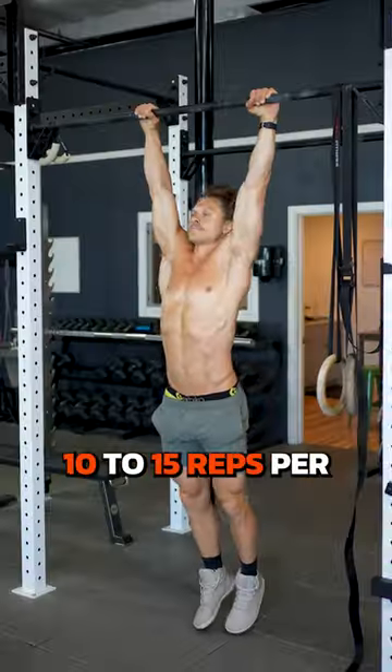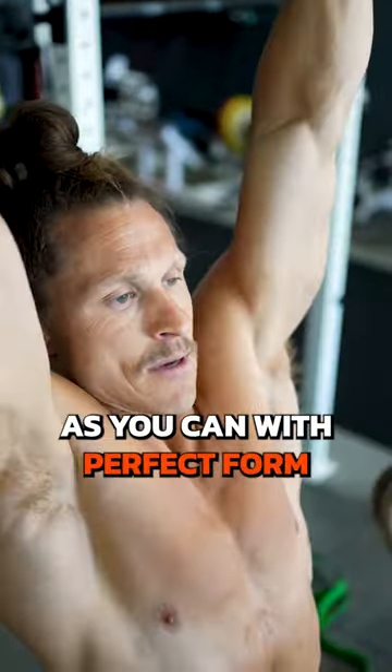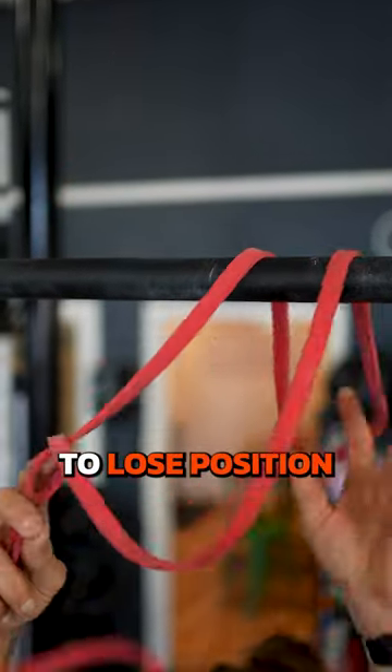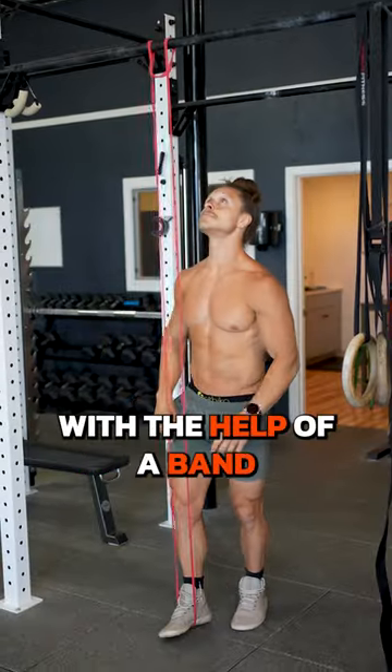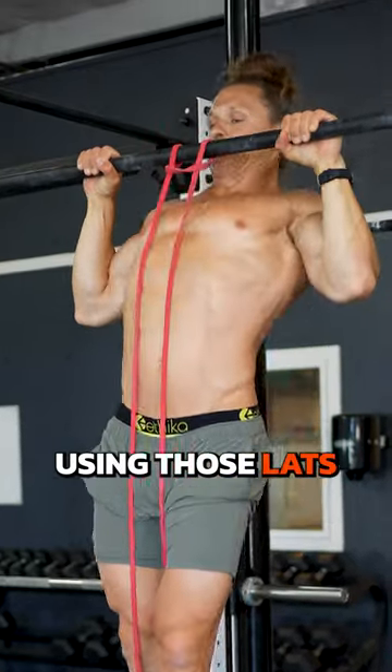Instead, target 10 to 15 reps per set for hypertrophy, starting with as many as you can with perfect form. When you start to lose position, finish the rest with the help of the band. Don't forget the mind-muscle connection — make sure you're using those lats.